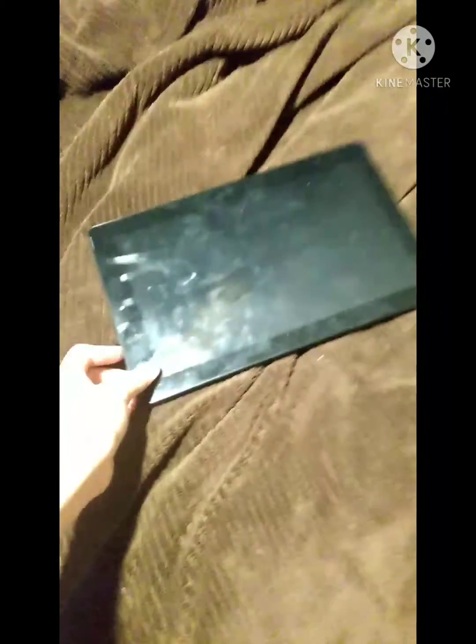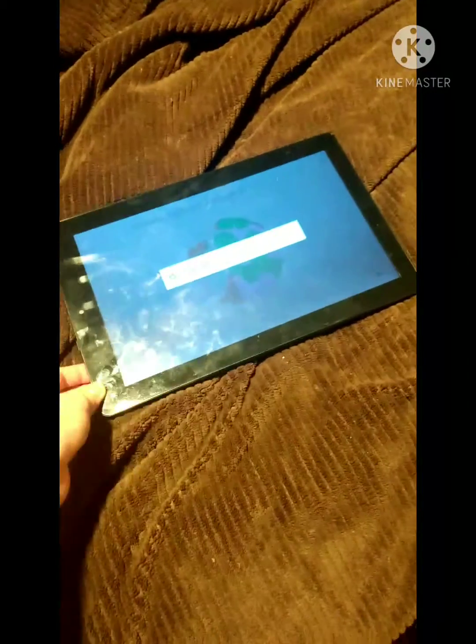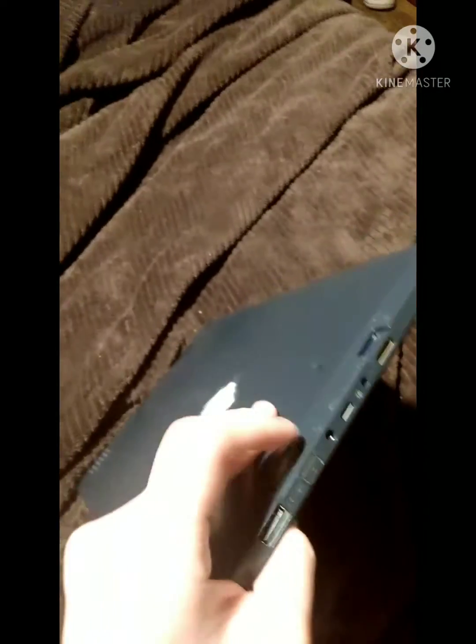First up, power your device off. Hold the power button and press power off. It's gonna say power off, shutting down. Then you're gonna hold the power button and the volume button together.